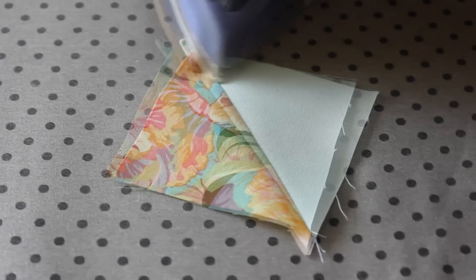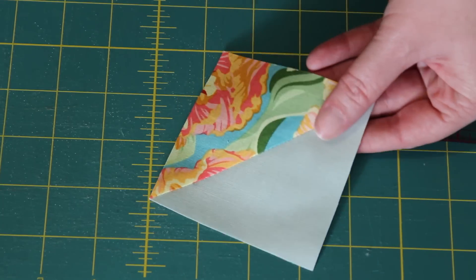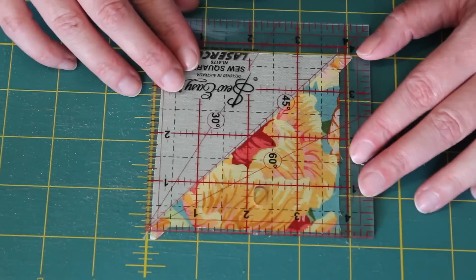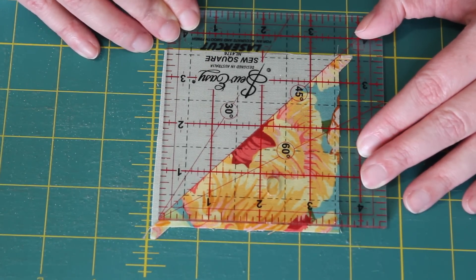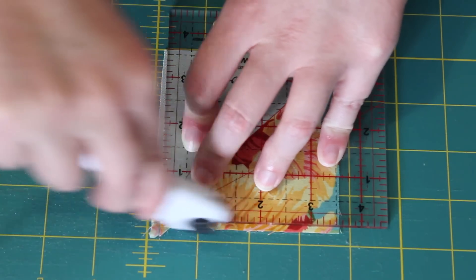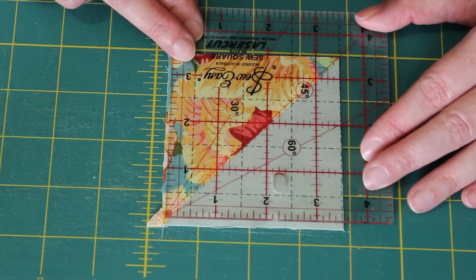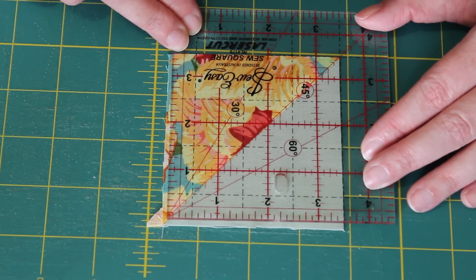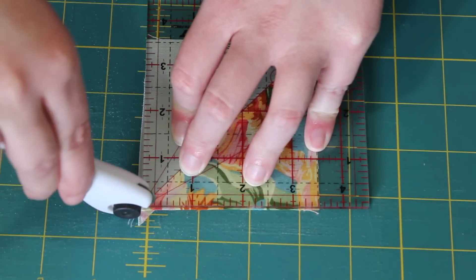Using a medium to hot steamy iron, press the half square triangles open with the seams pressed towards the print fabric. Next, using a little set square, trim each half square triangle unit down so that it measures a perfect three and a half inches. Place the 45-degree line running across the center of the ruler on top of the middle seam, making sure the three-and-a-half-inch lines are centered around the unit. Trim down the first two edges with your rotary blade, then spin the block around, line up the 45-degree line again, and cut the last two edges. That's a perfect three-and-a-half-inch half square triangle ready to use.